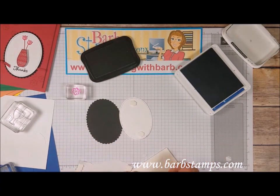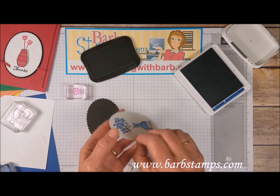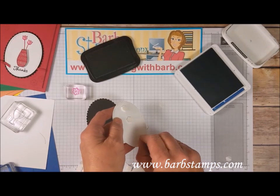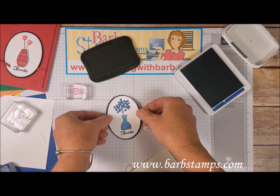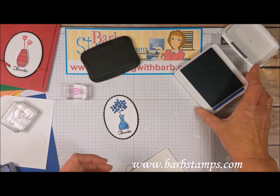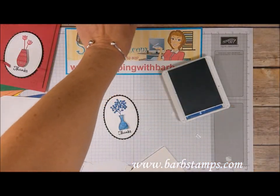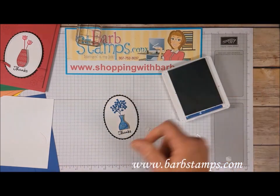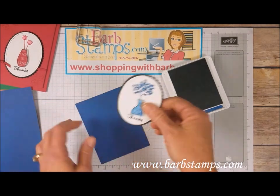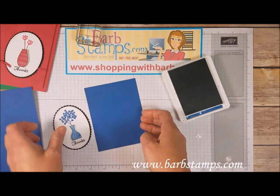I'm adding three dimensionals to the oval — purposely placing two close to the top and one near the bottom. I peel the backings off and layer the stitched oval onto the scallop oval. Then I set the black ink aside and bring in the card layer. This panel is going to go onto the card, but it looks a little plain to me, so I want to add a bit of detail first.